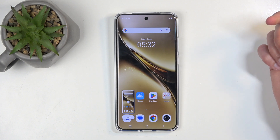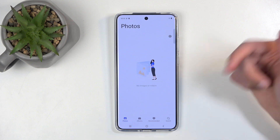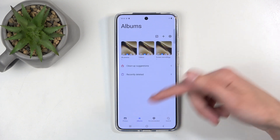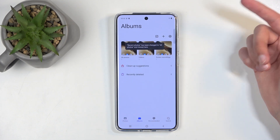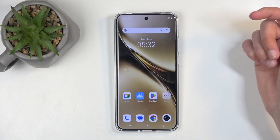When you do so, the Screen Recording gets saved to your albums. You want to navigate to Albums, and in here you'll find the Screen Recording album, in which you'll find only Screen Recordings.